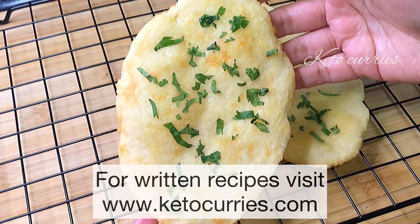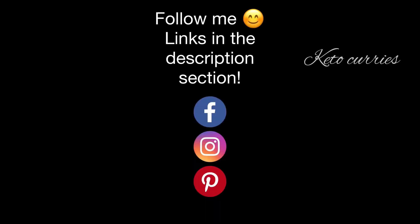Don't bake the naans too long — five to six minutes and you'll have these perfect soft naans.